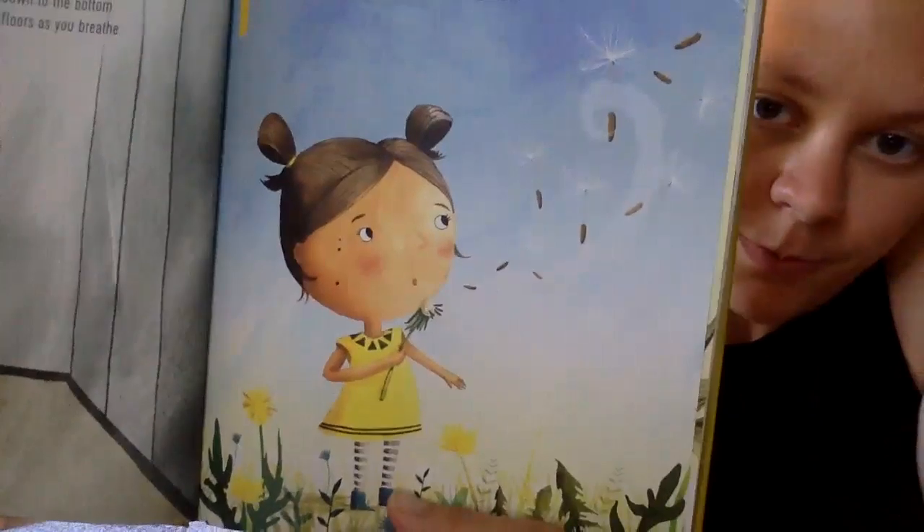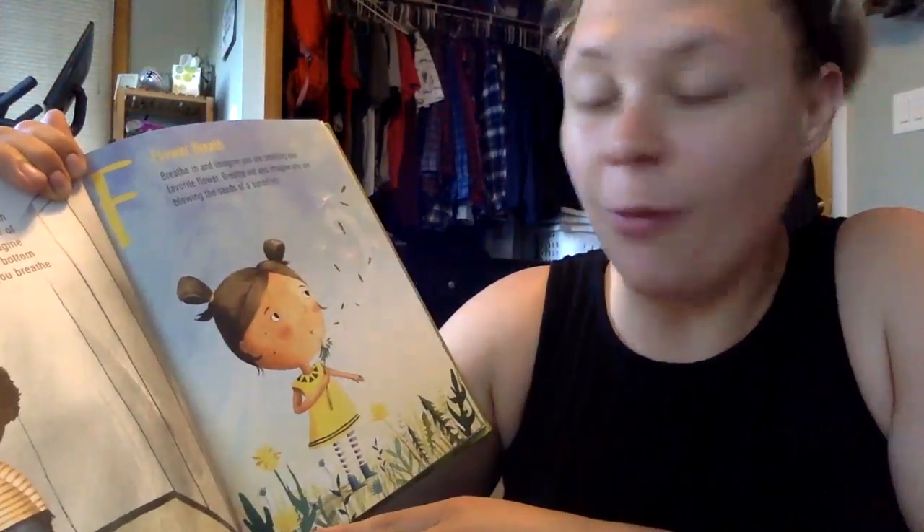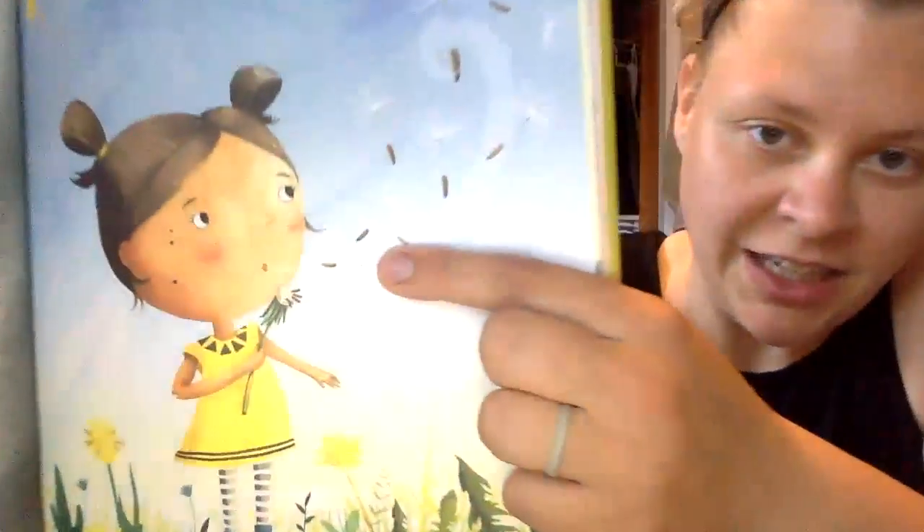Ready? Fill up your whole body. We can do one more. Next is flower breath, the letter F. Breathe in and imagine you are smelling your favorite flower. Breathe out and imagine you are blowing the seeds of a dandelion — these are the dandelion seeds.